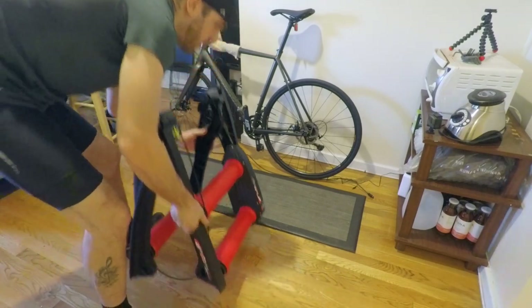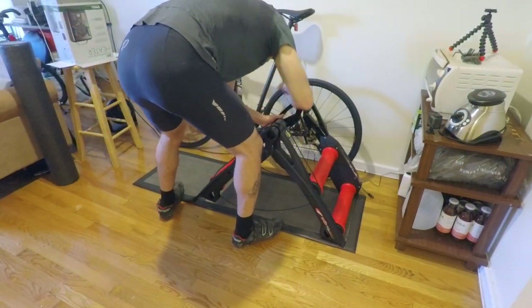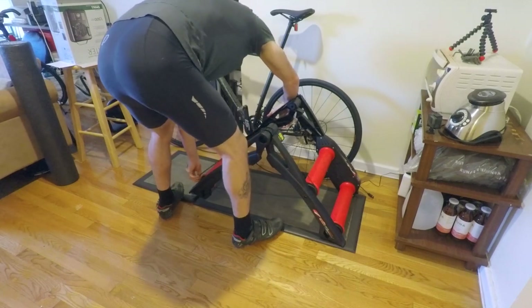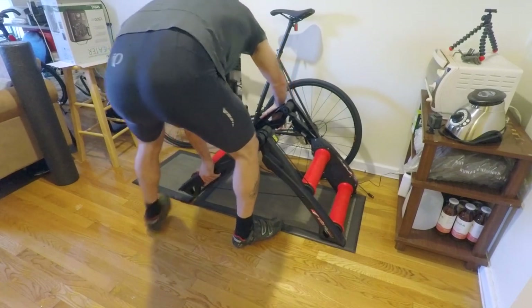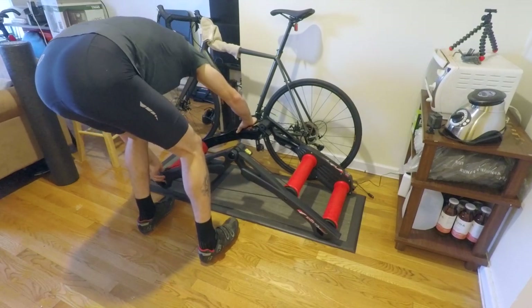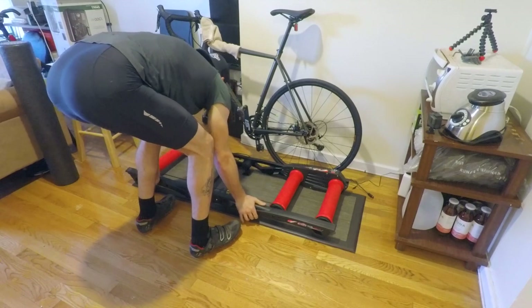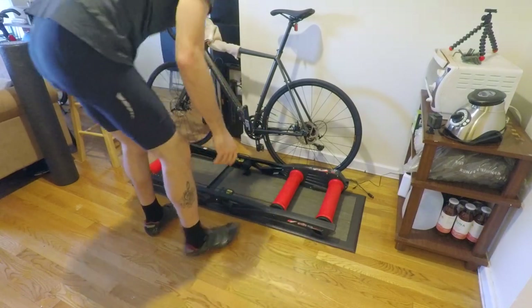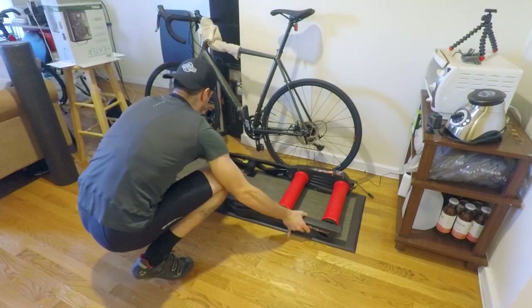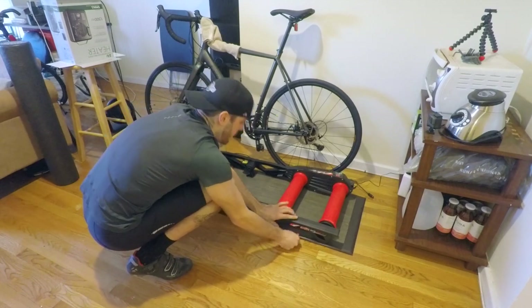When you want to set it up, literally all you have to do is put one end down, make sure it's lined up, line up your tension cable, and then just lay it flat. Make sure all eight points of contact are on the same nice level surface and you should be good to go. Pretty easy setup.